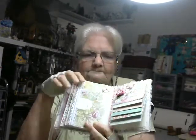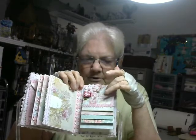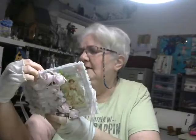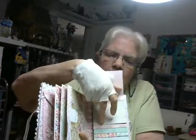On the back I did a waterfall. On the first page I again covered the page with the fabric, and put a cluster of flowers up here with a bow. The saying says 'Bouquet of thanks.' And then I just made the waterfall.